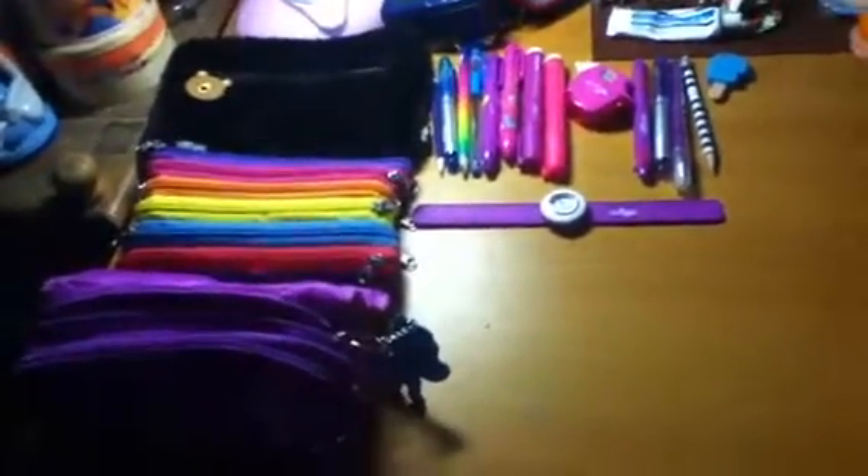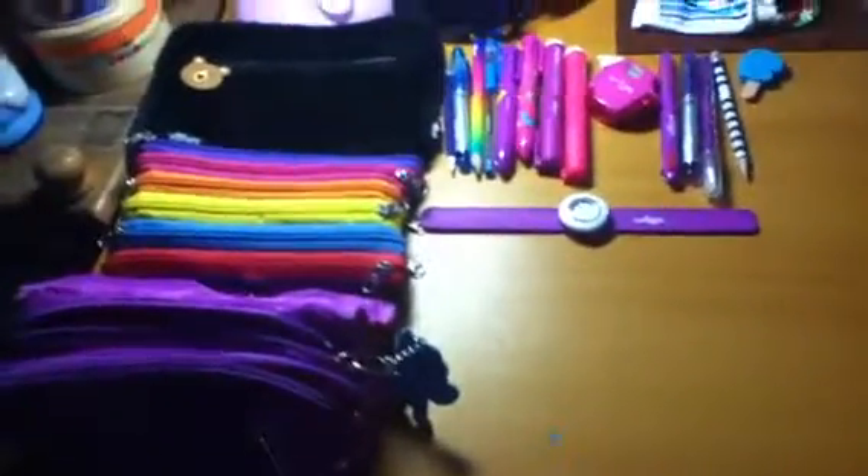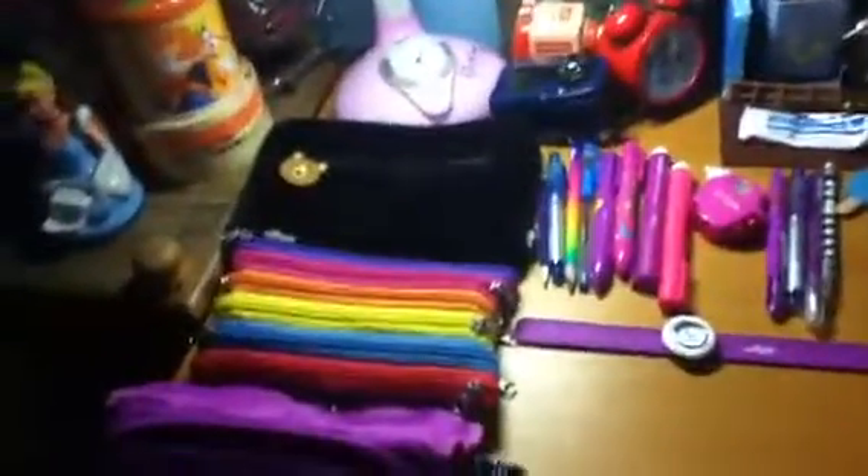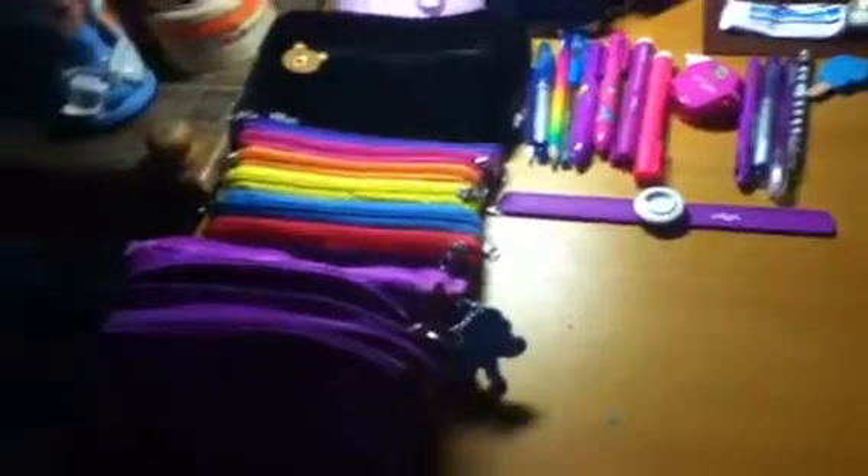Hello YouTube! Today I'm going to show you about my Smiggle pencil case, pens, erasers, and watch. I'm not going to review my bag — if you want, just subscribe or comment. So this is... I forgot the name, but this is from Smiggle. I think it's called... never mind, but this is a pencil case and I'm going to review what it's about.